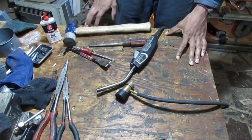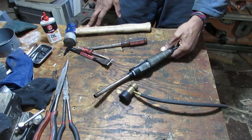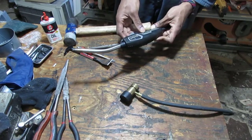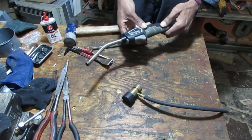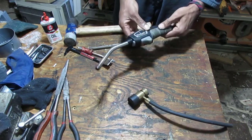Good evening gentlemen. I don't know what's going on with this. We have the most untimely breakage. I kind of need this thing. And you know what? It's always when you need it, it breaks.